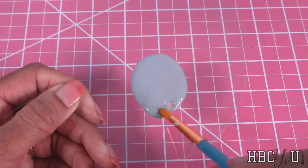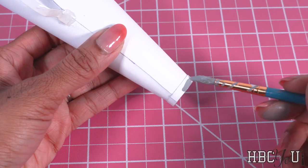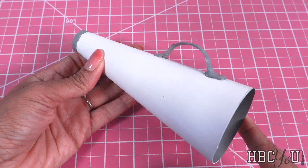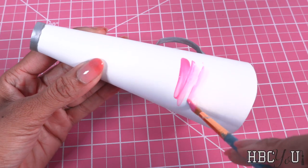Now let's decorate it. I'm using grey paint to paint the inside of the cone, the little strip of paper at the end, and the handle. Allow it to dry then go over it with silver metallic paint. Paint the outside.